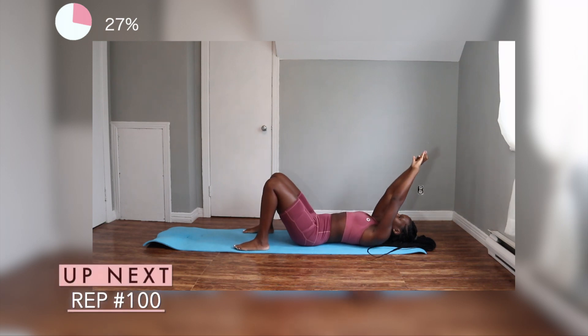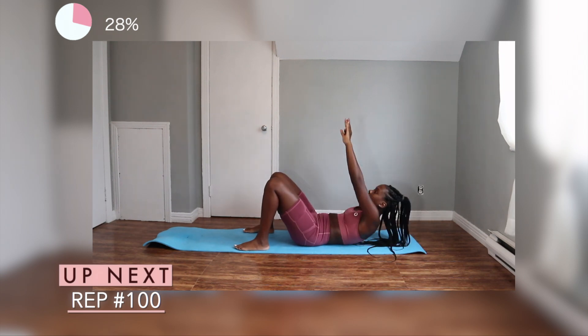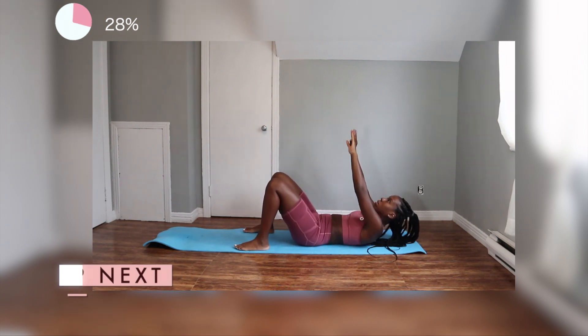We're going to get into our 100 rep. This is just a basic toe tap, or air tap, whatever you want to call it. Make sure your feet and your back is flat against the mat and reach up as high as possible.